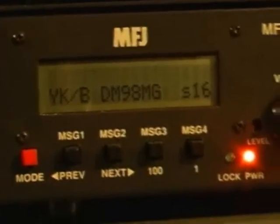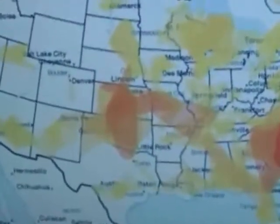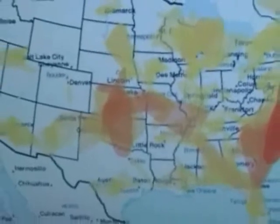I suppose we got a lot of fog this morning. This gives you an idea of what it looks like out towards Kansas on the prop map — got a path out that way.